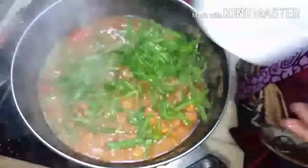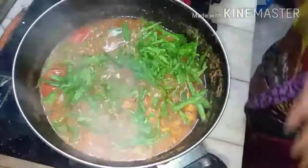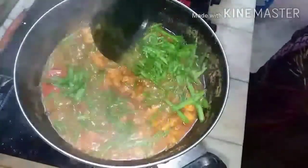After five minutes, open and add spring onion, which is optional. It gives a nice taste and flavor, and is very good for health as it contains vitamin C. Mix it well until the spring onion becomes tender.